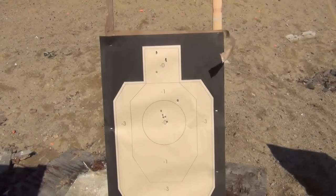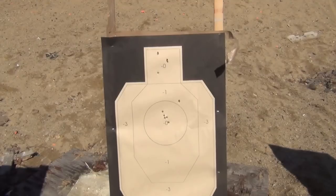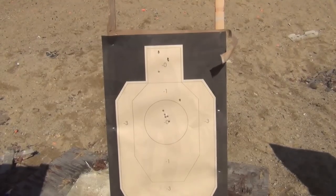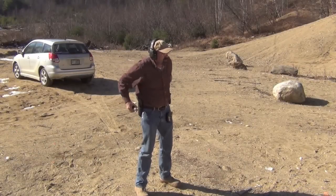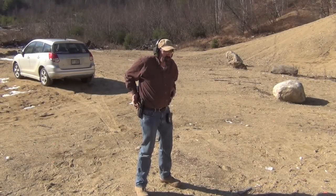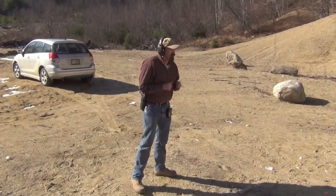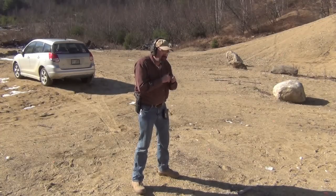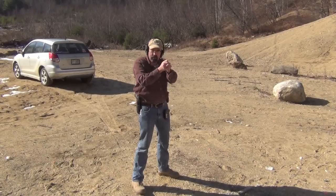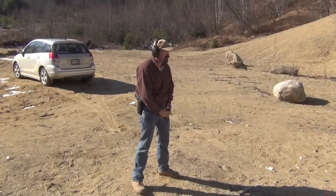I'm now going to do a multiple target drill — two shots on each of three targets, about a yard apart. We'll do that a couple of times and then switch over to the Glock. This is not strictly what IDPA does — IDPA requires giving each target one shot before reversing the string. I'll run it both ways and then do the same drill with the Glock.